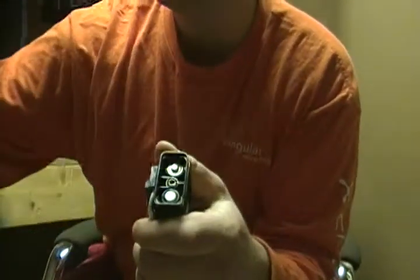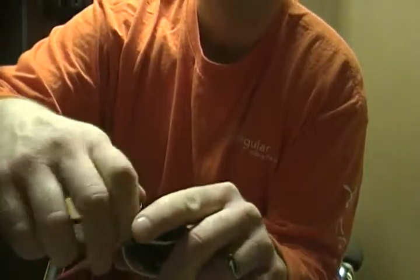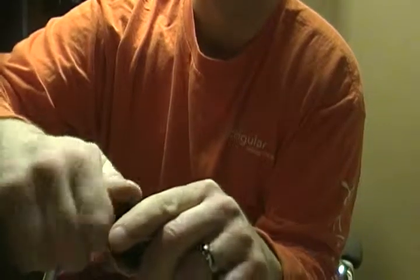That's it. Put her back together. Put the lid on there and screw it in. Back in business.